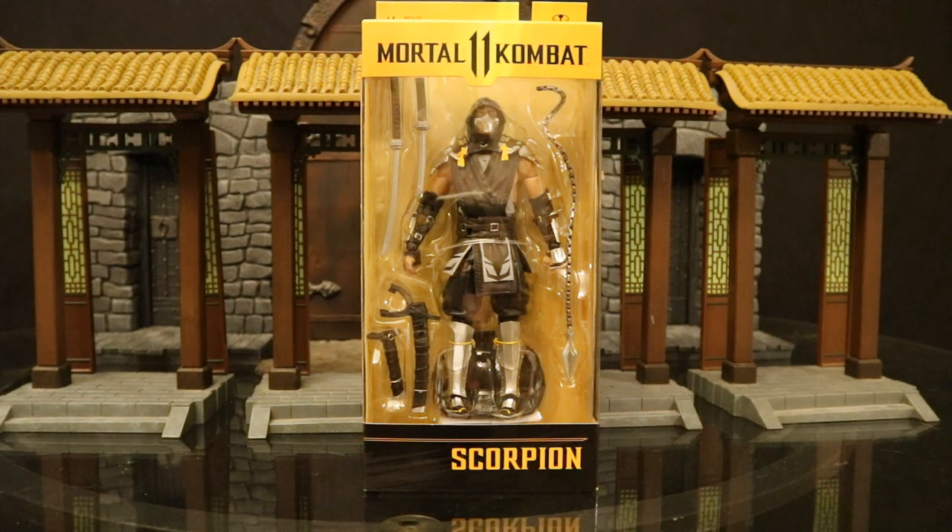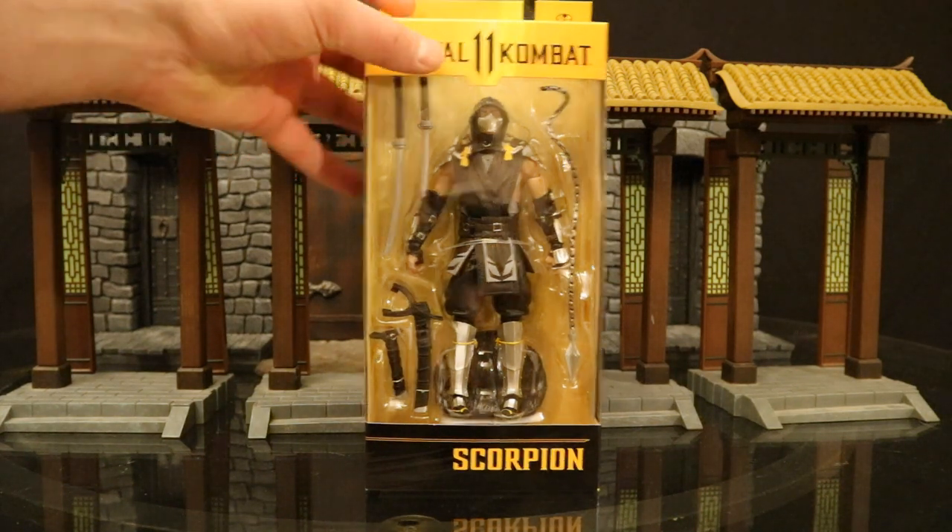Hey everybody, this is D. Hunter bringing another action figure review. Today we're giving a look at the McFarlane Toys Mortal Kombat 11 Scorpion. This is a new paint variant — pretty much Scorpion in an all-black suit. I stumbled across this guy at Target with Liu Kang today and was very pleased. Every Scorpion variant has been fantastic so far. So let's check out the packaging.